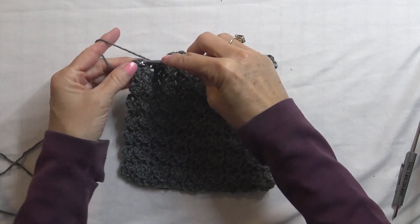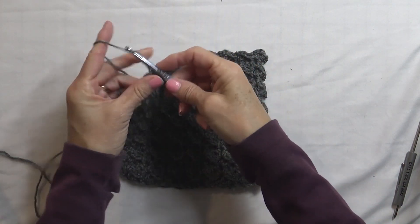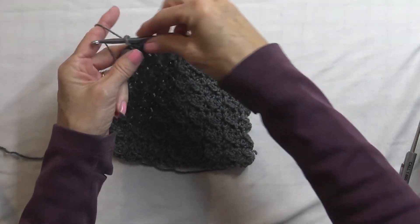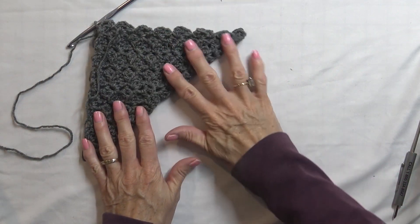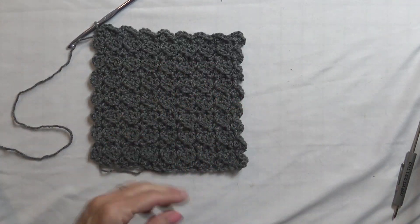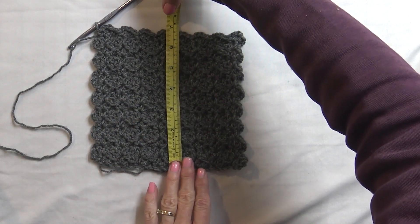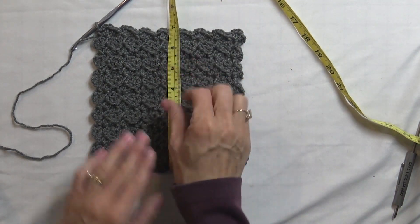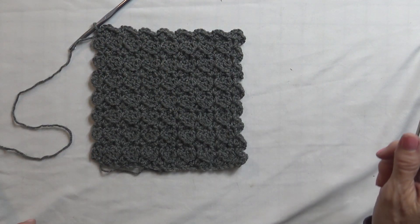It looks like it's getting close to a square, so I'm going to finish off this row and we'll check our measurements. We can test it by folding it as a triangle to see if we're close to even — and it looks real close. We can also take a measurement: that one is seven inches side to side, and that's just right at seven. So it looks like we finish off our pattern there. Now it's ready to put the edging on.